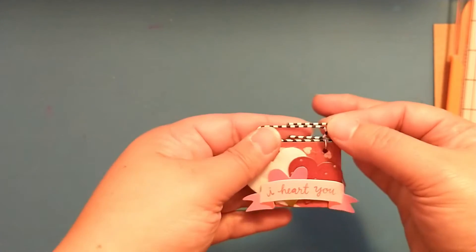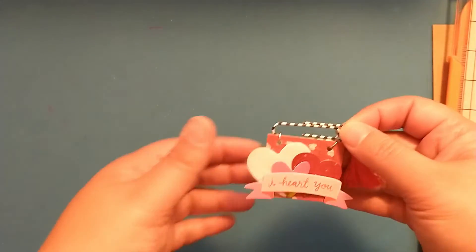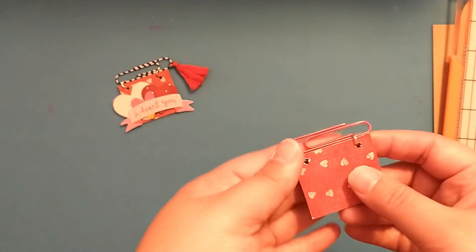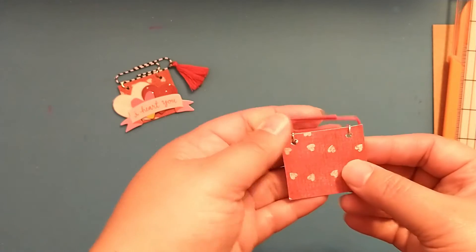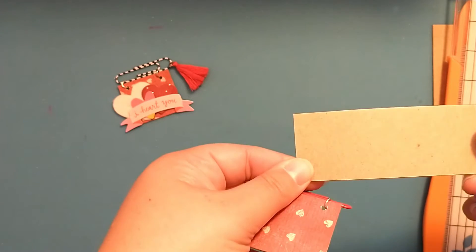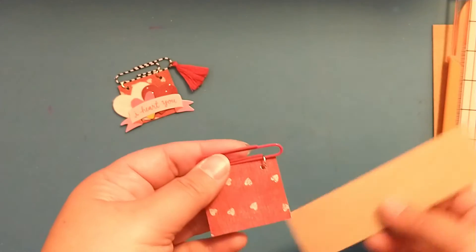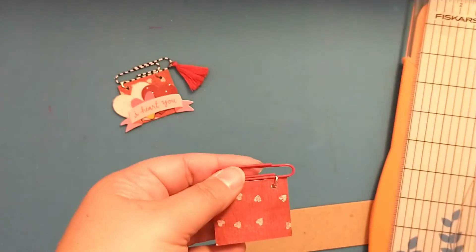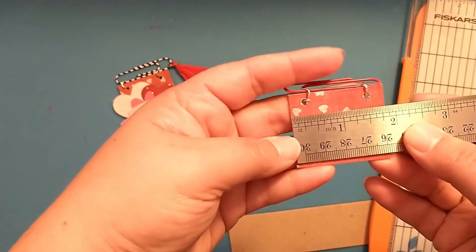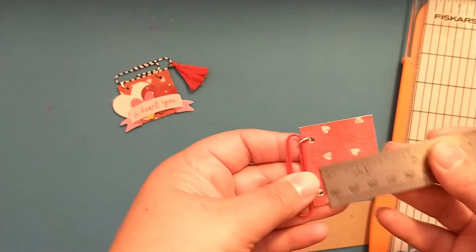We'll use just some paper clips that we have in our stash, along with stickers and things I already had. I've started one here — the base is just some thin cardboard or chipboard, whatever you have in your stash. You could use a cereal box. The size is one and three-fourths inches across and one and a half inches tall.